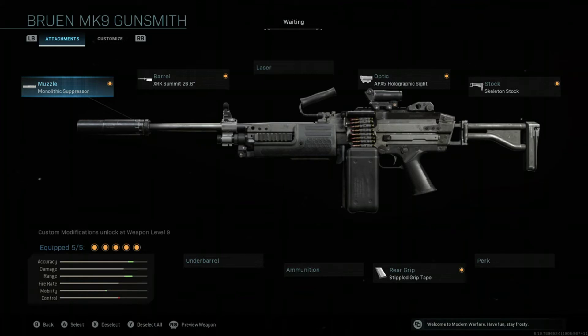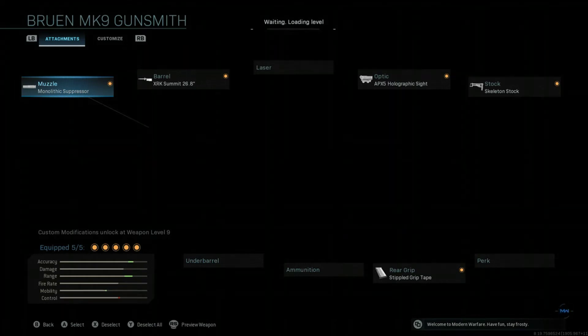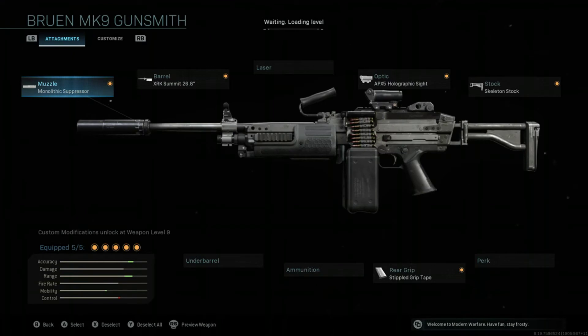The final attachment is one that doesn't have any cons, kind of just like the Skeleton Stock — it is Stippled Grip Tape. This one is completely your choice. I recommend the Stippled Grip Tape, but you could easily put on any perk you want in its place. The perk I would recommend instead is Sleight of Hand if you're not going to use Stippled Grip Tape. Just like the Skeleton Stock, this helps your ADS speed and also your sprint-to-fire speed, which is good if you like running around a lot. The only con on this attachment is aiming stability, which isn't very important to begin with.